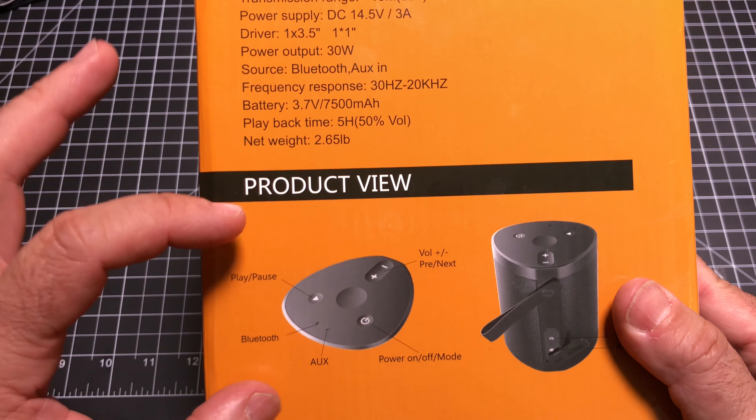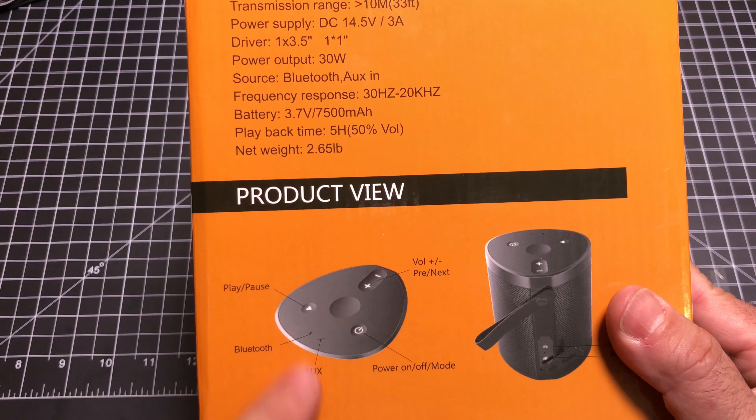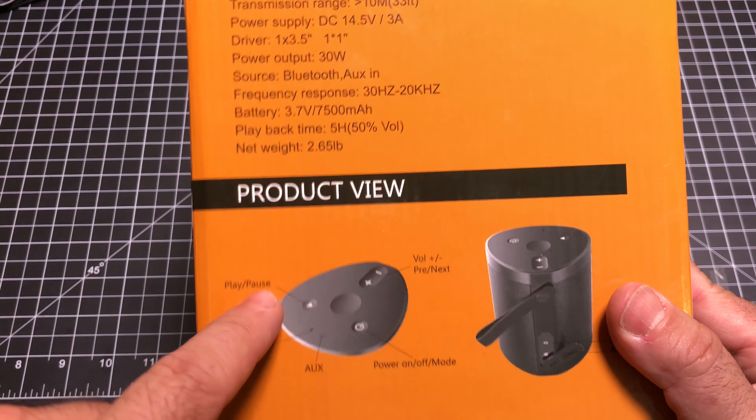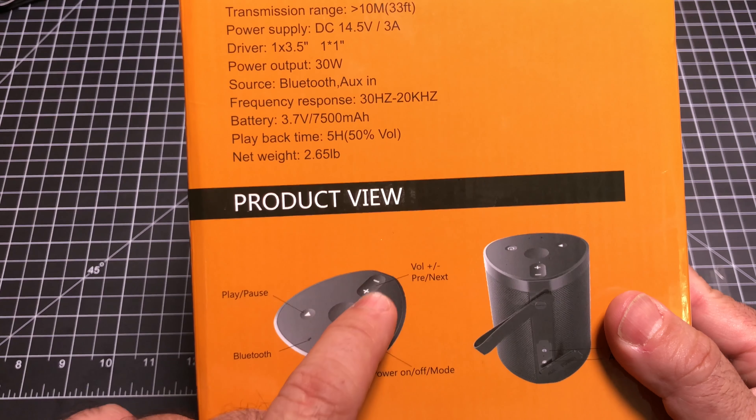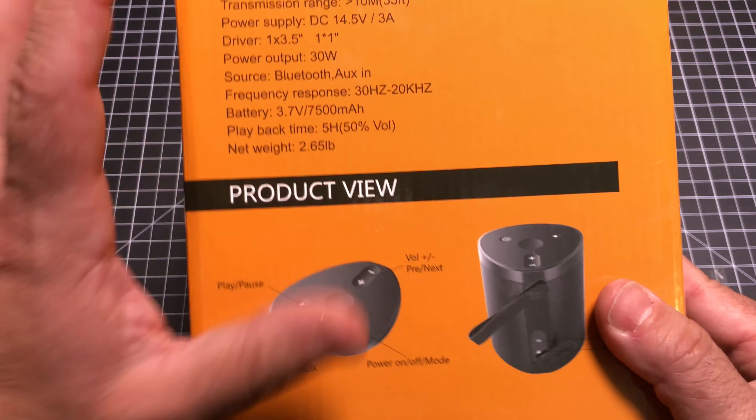There are several controls on the unit. You'll see in a moment: Bluetooth, Aux, play, pause, multifunction buttons, volume up and down, and next and previous track controls. And then you have the power button. So let's take a look at the unit.